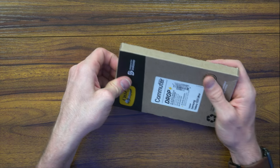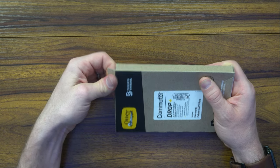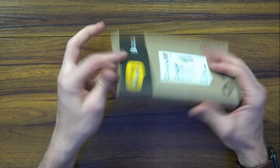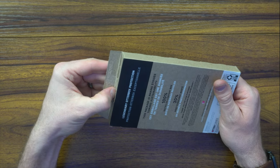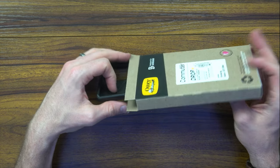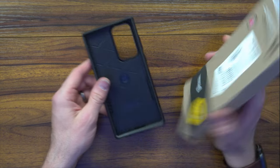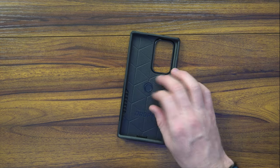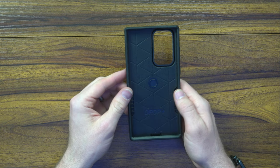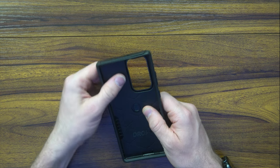Let's take a look at the Commuter and see what it has to offer. What's nice is they're definitely eco-friendly - they use 100% recycled material, and the case has significantly less, like 30% less, of that excess packaging inside the box. There's nothing in here - no protective screen, no plastic, nothing extra.